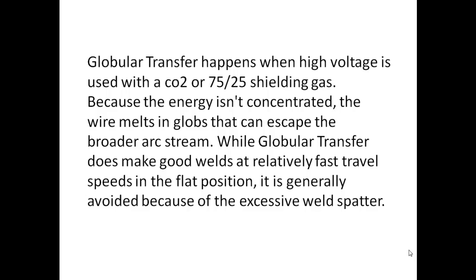Globular transfer happens when high voltage is used with a CO2 or 75/25 shielding gas. Because the energy isn't concentrated, the wire melts in globs that can escape the broader arc stream. While globular transfer does make good welds at relatively fast travel speeds in the flat position, it is generally avoided because of the excessive weld spatter.